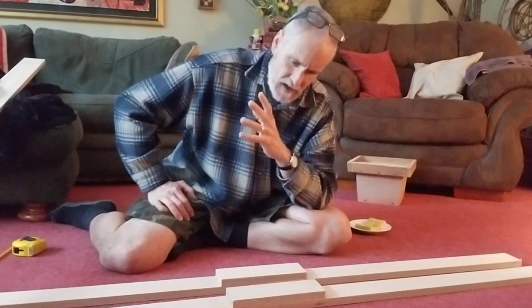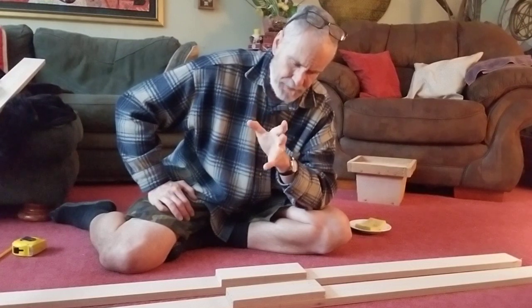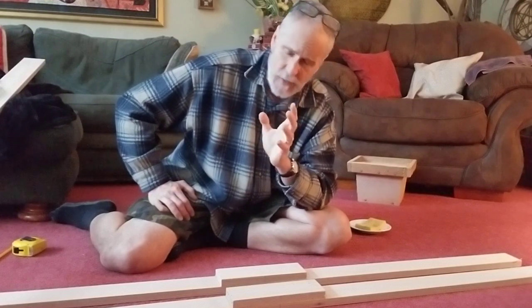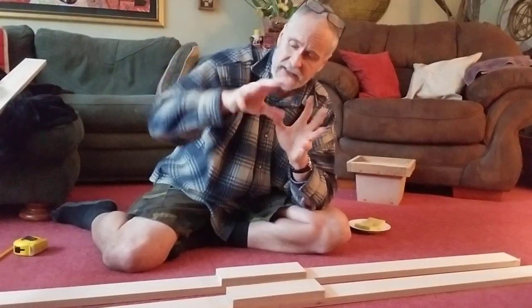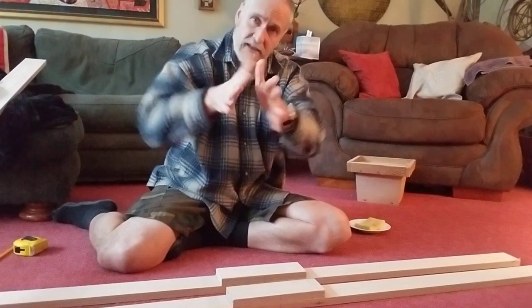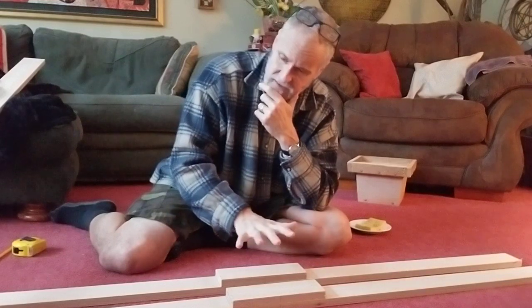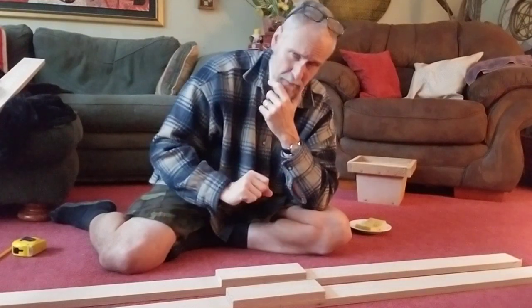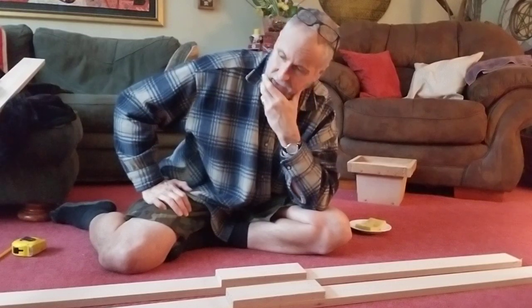I don't feel comfortable making an unbacked needle tip bow with this grain orientation. I need to have it a little shallower to prevent any issues where the limbs go wide to narrow — that's just the way it is. I would make a backed talisman out of these, not an unbacked one. You have to be very conscious with the grain patterns there.